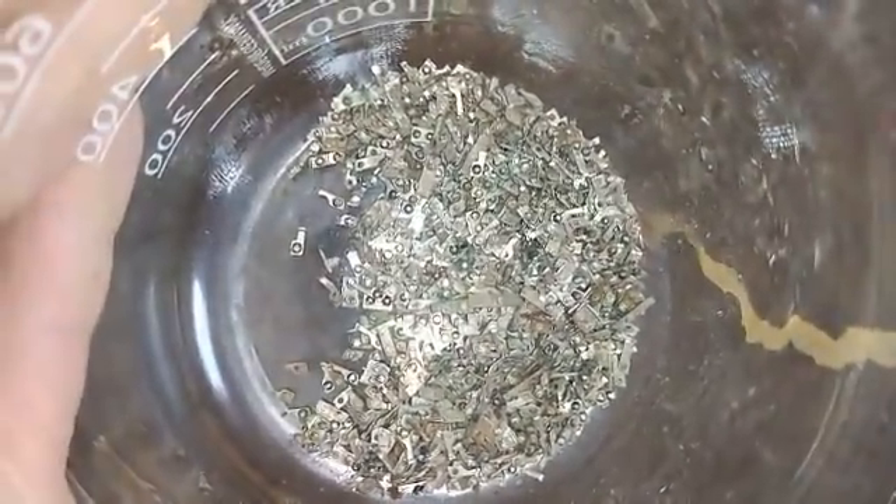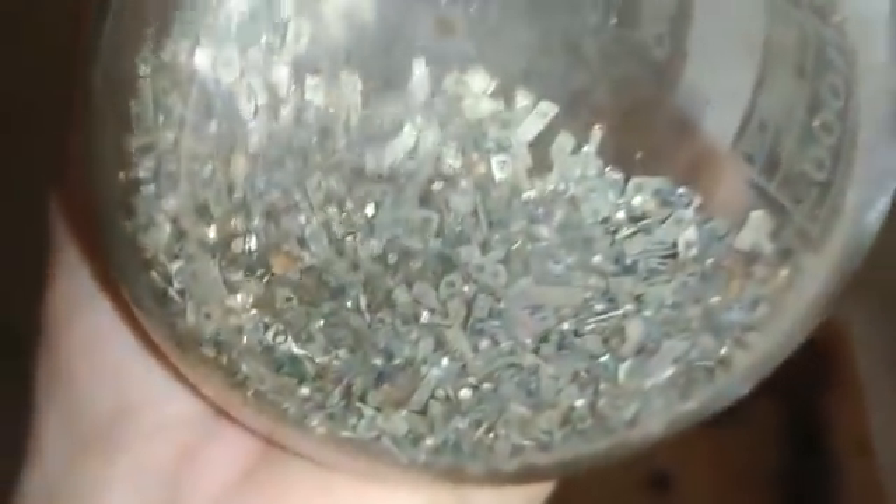Well, this is the silver contacts from that video. I removed all the contacts, and this is a one liter beaker. You see that? A lot, lot of silver contacts.